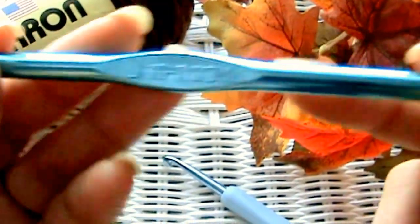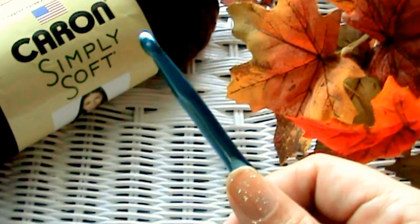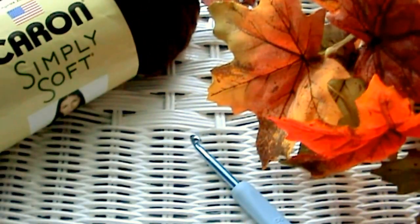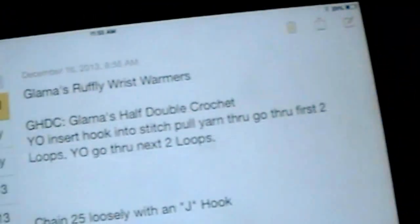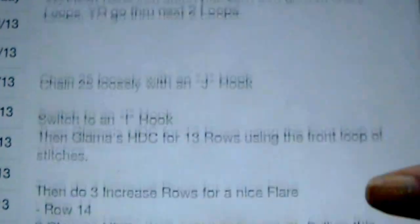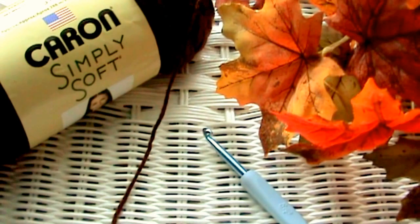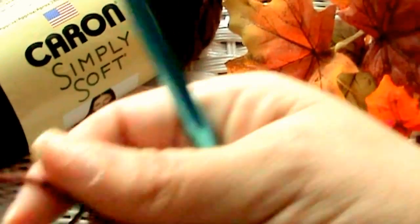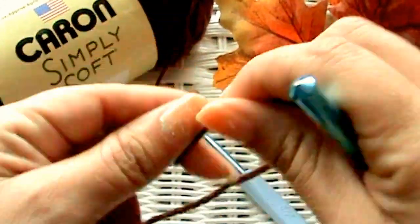Here's my J hook that we're going to start off with, and then later you might want to switch to an I hook. The reason I start with a bigger hook is because it makes it more stretchy — if you start with a smaller one, it might be hard to get it up to your forearm, especially since we're all different sizes. If I pause periodically, it's because I'm looking at my notes for Glamo's Ruffly Wrist Warmer. I'm also thinking of writing a pattern and selling it in my Etsy shop. So let's get started with a slipknot.